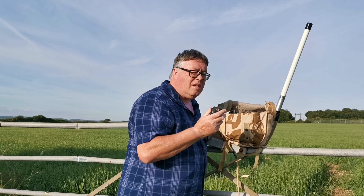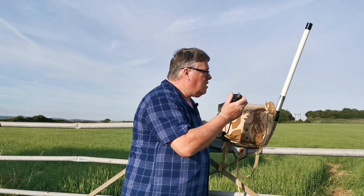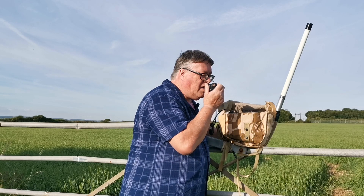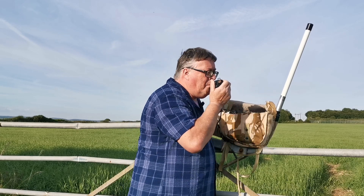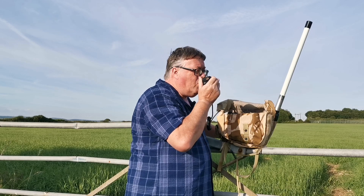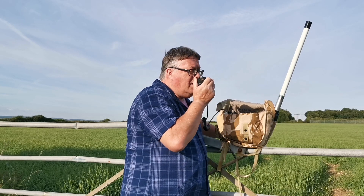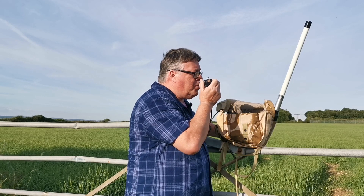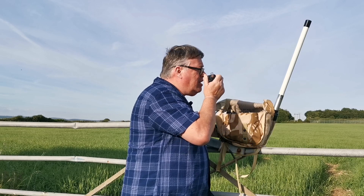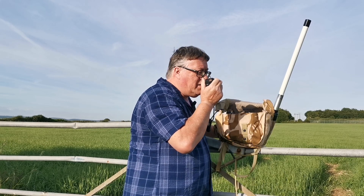Good evening gentlemen, I won't hold you too long. This is Mike 6 Alpha Whiskey Victor Victor, pedestrian portable. I've just made up a little UHF tactical go bag. I'm up on top of the hill at Portsdown, overlooking the Solent and the Isle of Wight, just perched on a railing using the little antenna, getting into a repeater about nine miles away. Back to you.